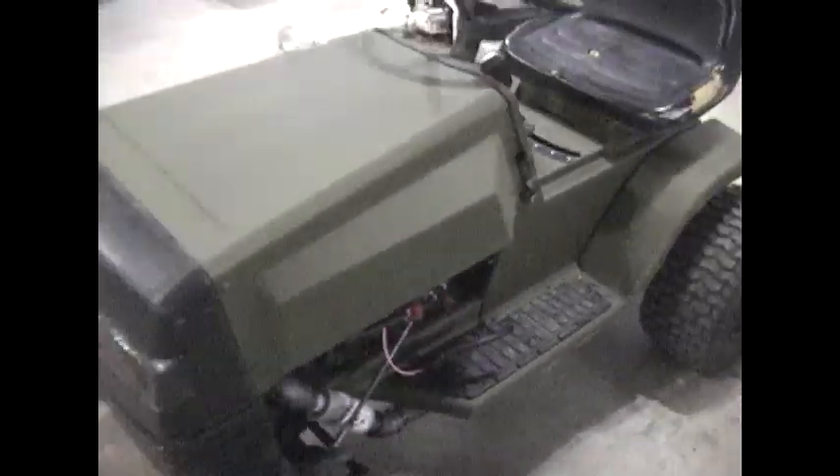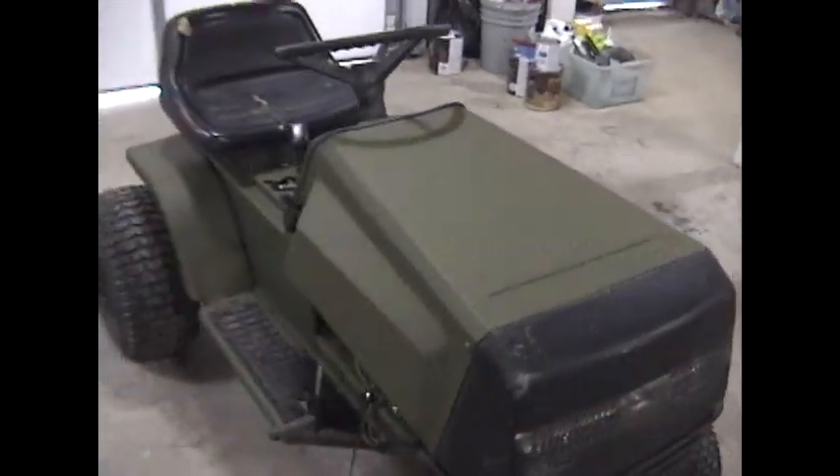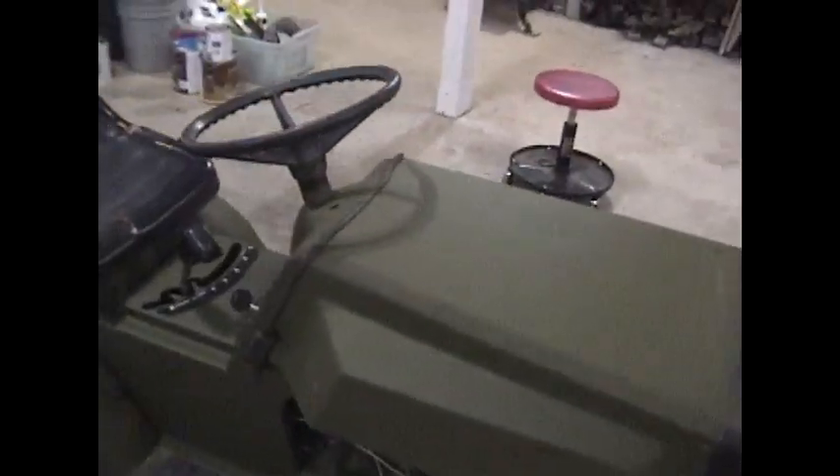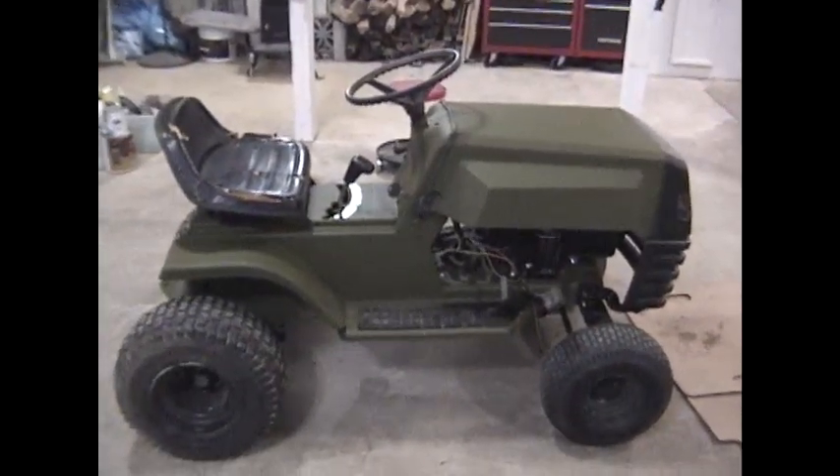The last thing I did to it was paint it green to kind of give it a woodsy look so I can get around the woods. Might even take it when I go deer hunting - it'd be a whole lot easier than carrying a deer all the way down the mountain.